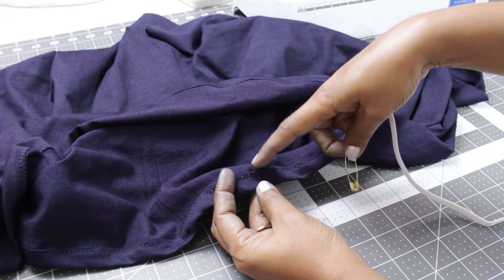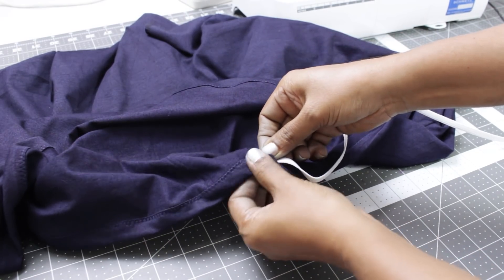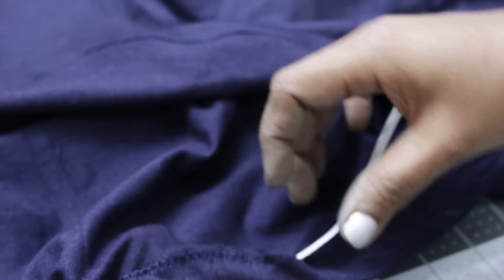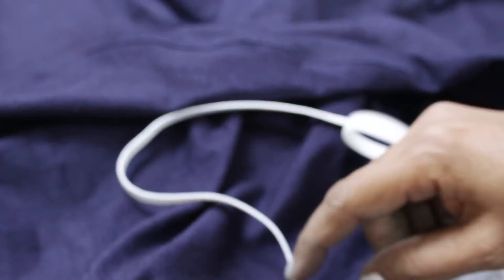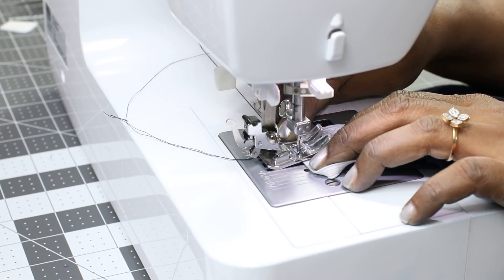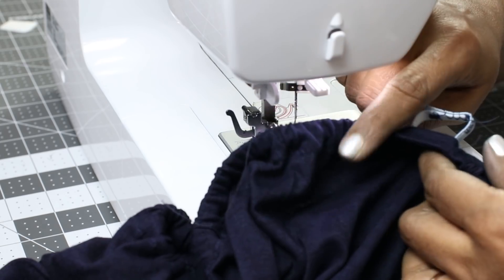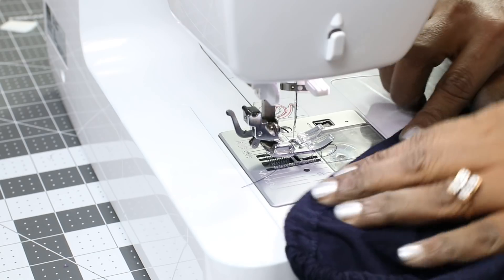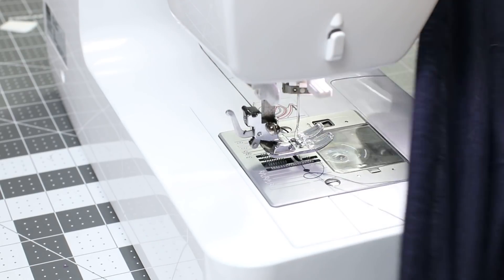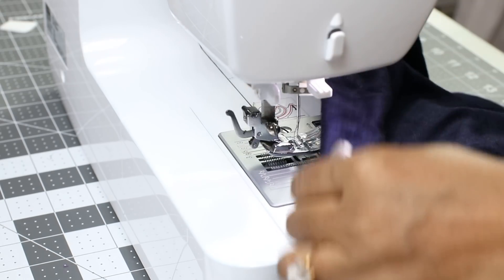So the casing is done. Now at the small gap that we had left open we will be inserting the elastic. I am using a safety pin - just insert and bring the elastic out from the other side. Once we are done, we will stitch the ends of the elastic and then close this gap. I will be sewing these two elastic ends together with zigzag stitch. I have stitched it. Now close the gap. So the elastic waist is done. The blouson top with extended sleeves is ready. Don't forget to give a good press.